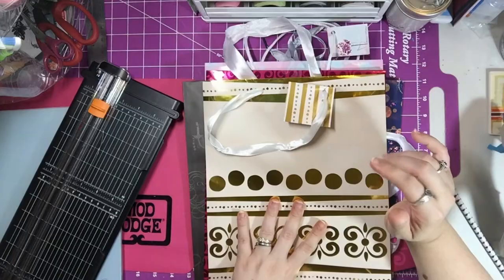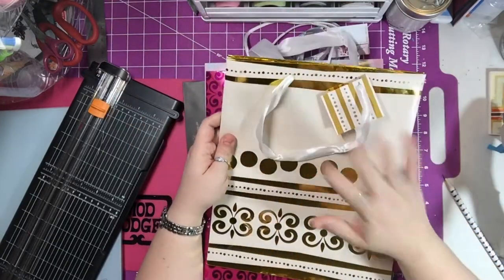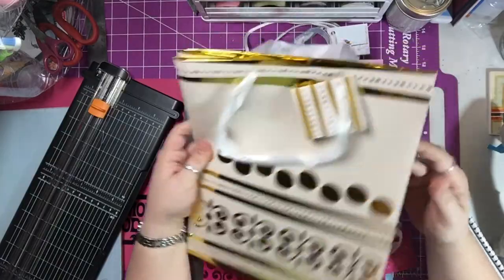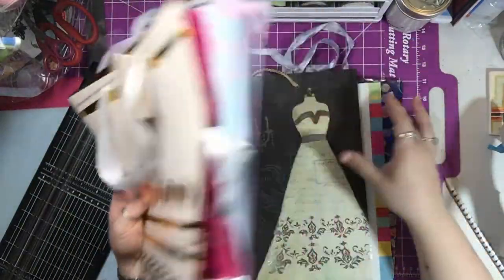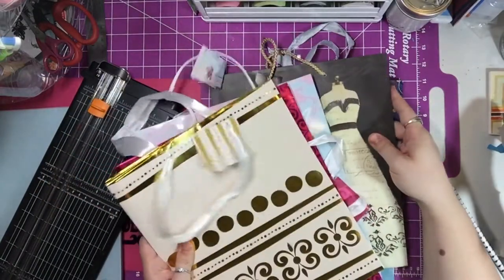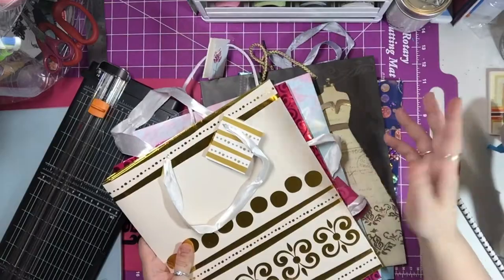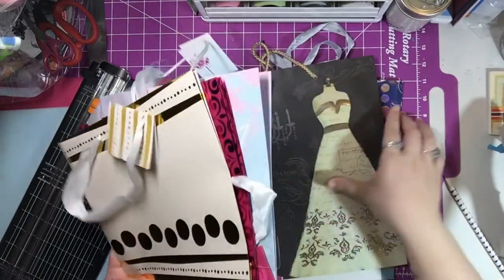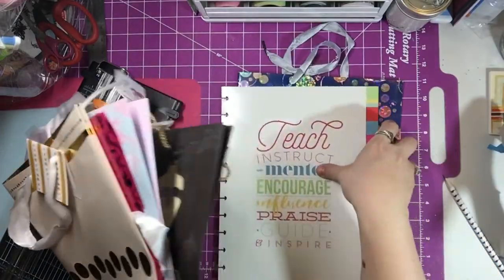Today I'm going to say grab a gift bag from the Dollar Tree. I always have a very small stash of gift bags for this exact kind of project — whether it's folders, dividers, Happy Planner covers, or any kind of journal covers. I always have a stash and I have large bags as well as smaller bags.